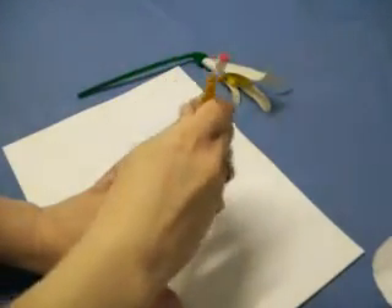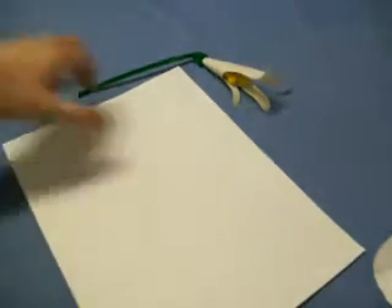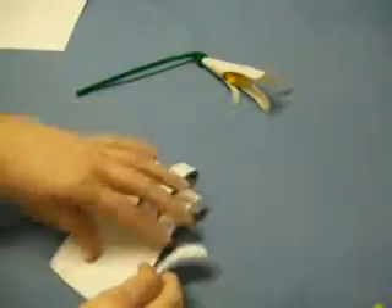OneMinuteCross.com will show you how to make a paper lily. First, you take a piece of white paper and trace out your hand with a pencil. Then you cut it out and you end up with a hand shape like this.